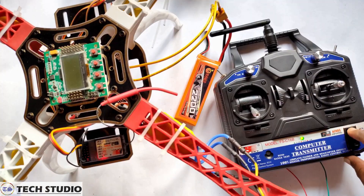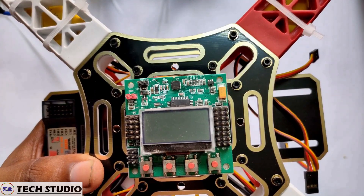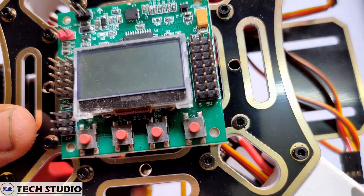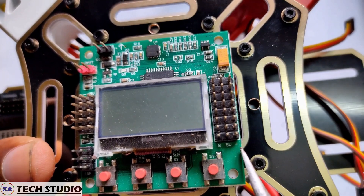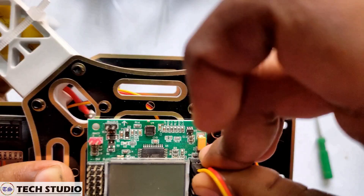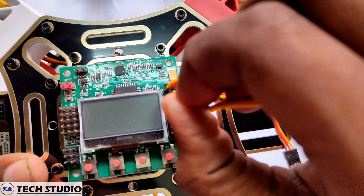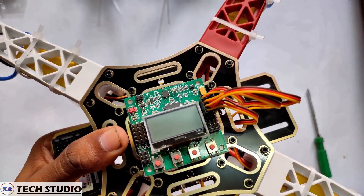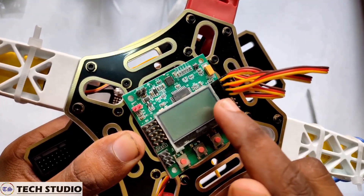Switch off the transmitter and remove the battery from the drone. Now make some connections in the flight controller. The pins on the flight controller are marked as signal, positive, and negative. Take the ESCs one by one and connect them to the flight controller. Remember that the signal pin of the ESC must be facing inside toward the LCD screen.